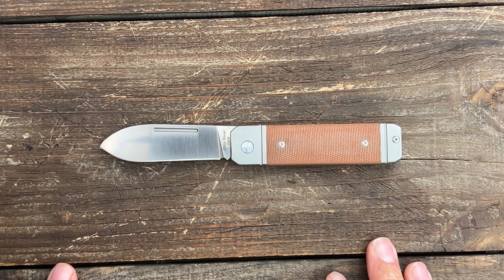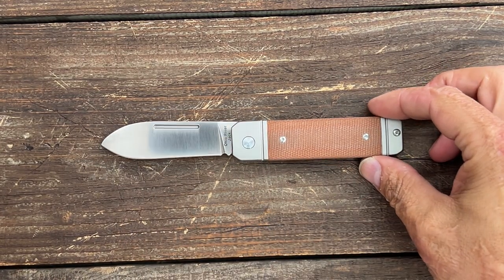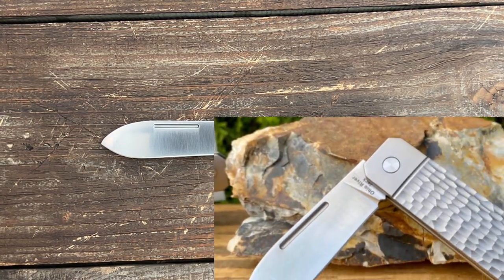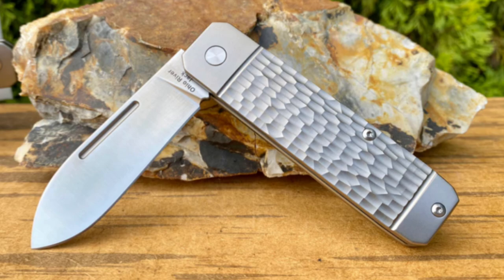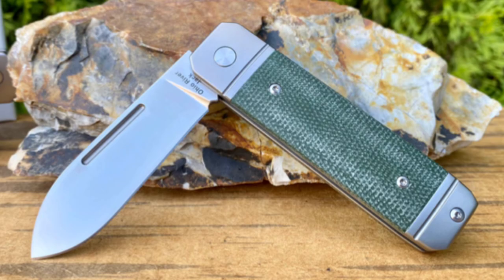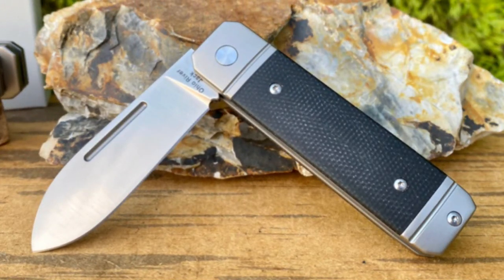They come in four different variations. You can get it in this particular one with the natural canvas micarta covers. You can also get it in all jig tie for $132, or you can get it in green canvas micarta scales or black canvas micarta covers.